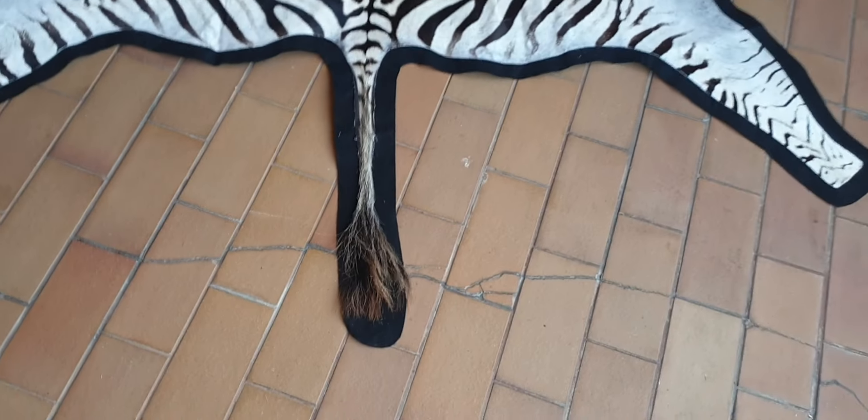Very good job. As you can see, it's a very good thick felting that we use.